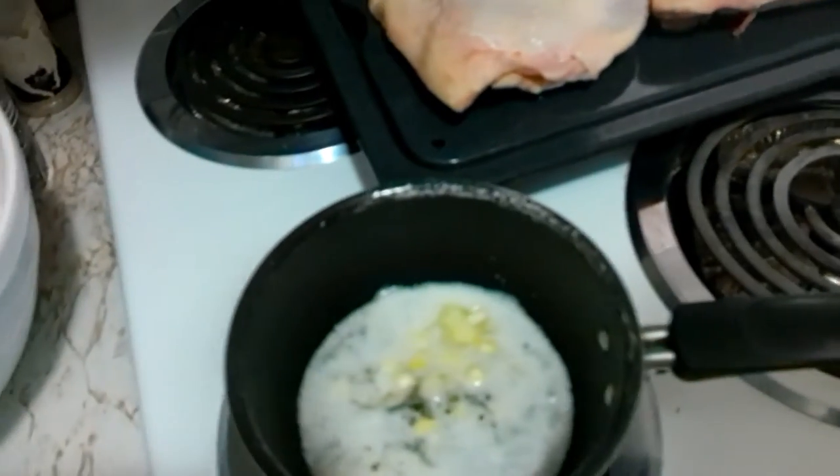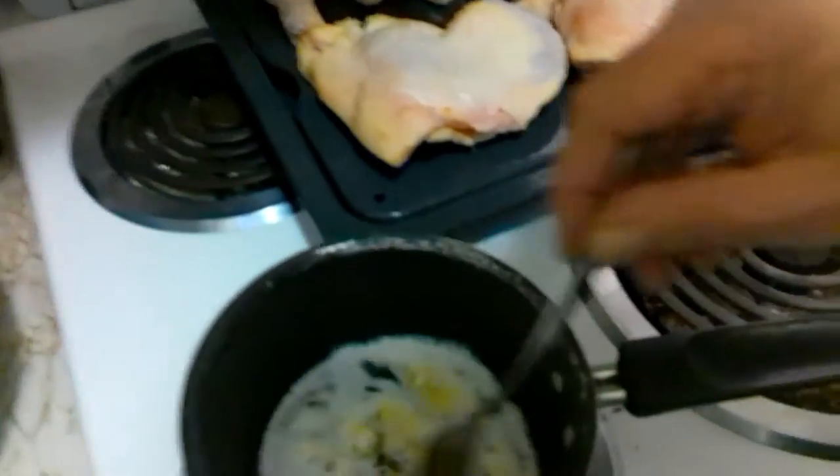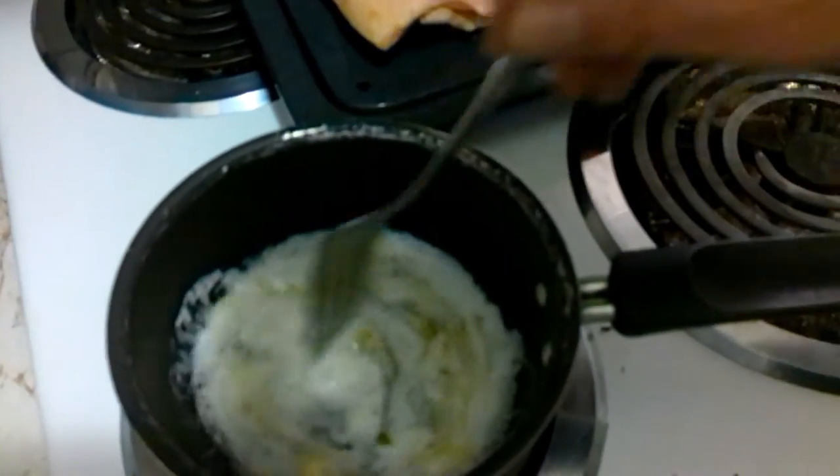My butter is starting to boil, so I'm going to turn it down because I don't want the butter to cook — I just want it melted. Get my garlic in there. There we go, put my garlic in there nice. Now I want to give it a nice stir. Beautiful goodness.